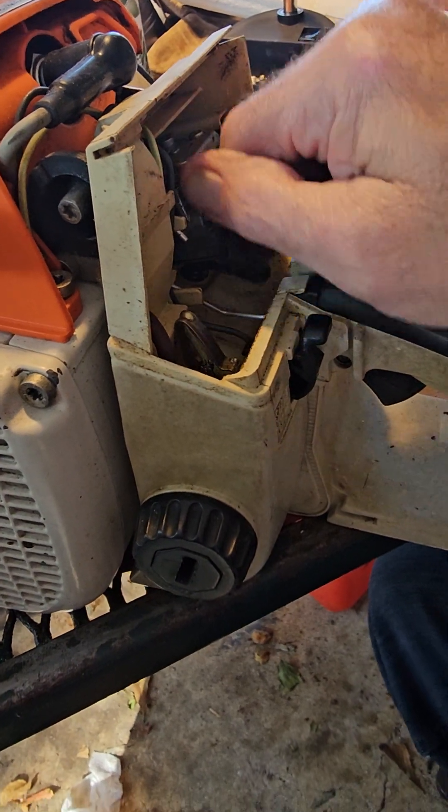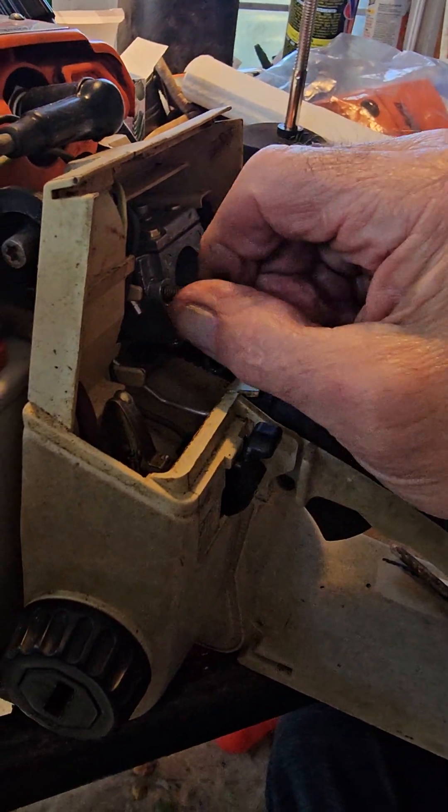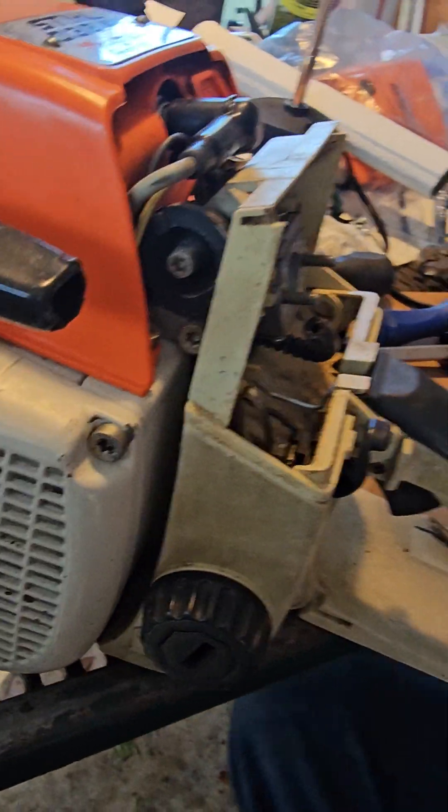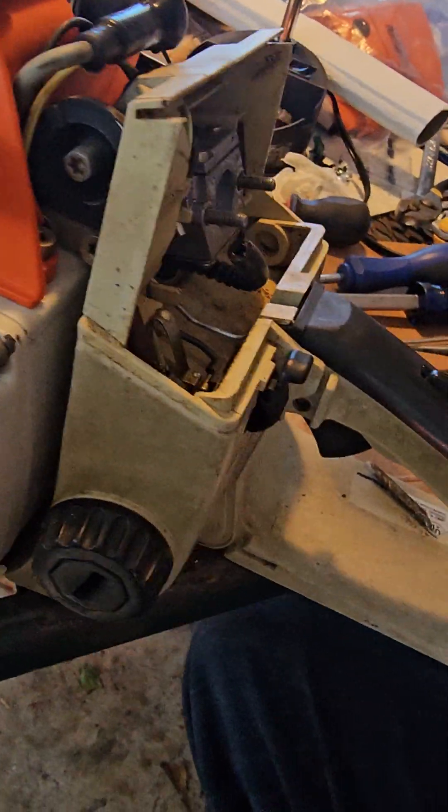I'm going to get my reciprocating saw, this Milwaukee Sawzall, and we'll just cut that thing out. I'll cut it out quicker than you can get it out. What do you think? We'll go ahead and just hack it off right there — just cut it right down the middle.